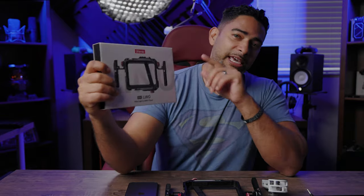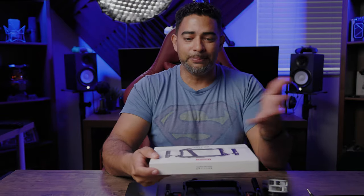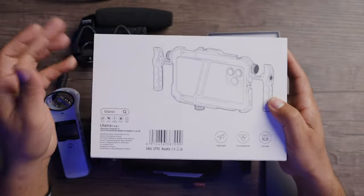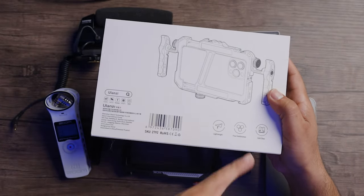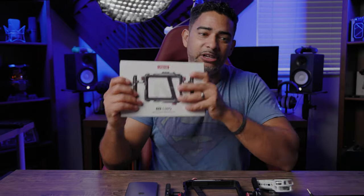So here's the box — the Ulanzi. Flip it over and you've got a render of what it looks like with the phone, specifically designed for the iPhone. It carries a lightweight, free combination. You can connect a whole bunch of stuff to this thing, and it's also got cold shoe mounts as well.